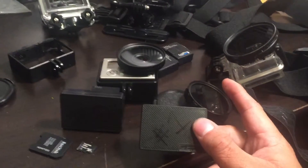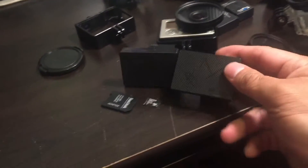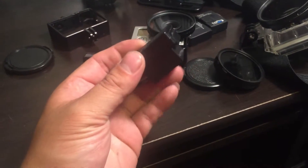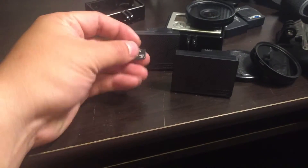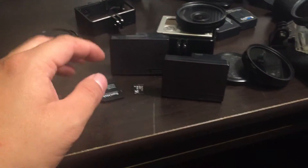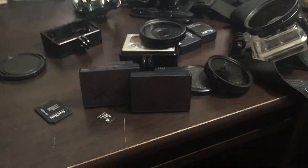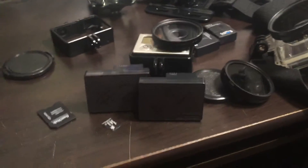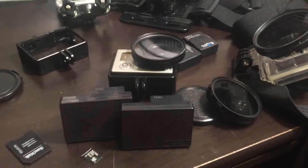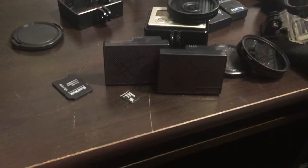On a full charge, running 1080p at 30 frames per second, these batteries will give me about four and a half to five hours of recording. I use 64-gig cards in both my GoPros, which will give you about 10 hours of recording. So if you want to do a 10-hour fishing trip, all you need is one 64-gig card and two extended battery packs from Wasabi — you'd only need to change the battery one time.